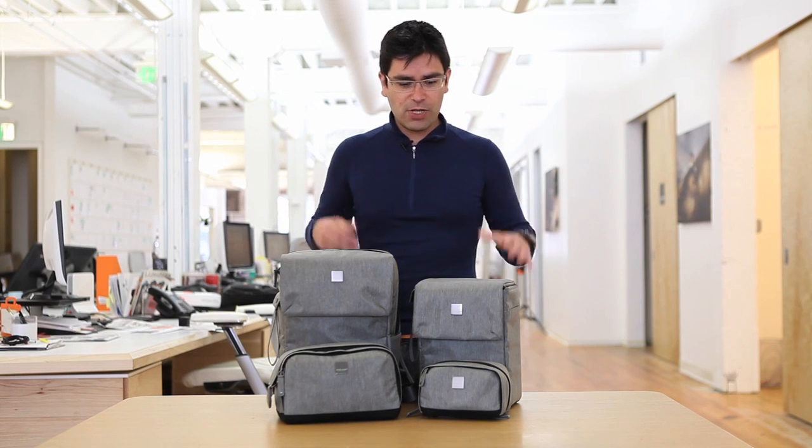Hello, everyone. This is Luis talking to you today from the AcmeMade office in San Francisco. I'm actually really excited to talk to you about our upcoming Montgomery collection.